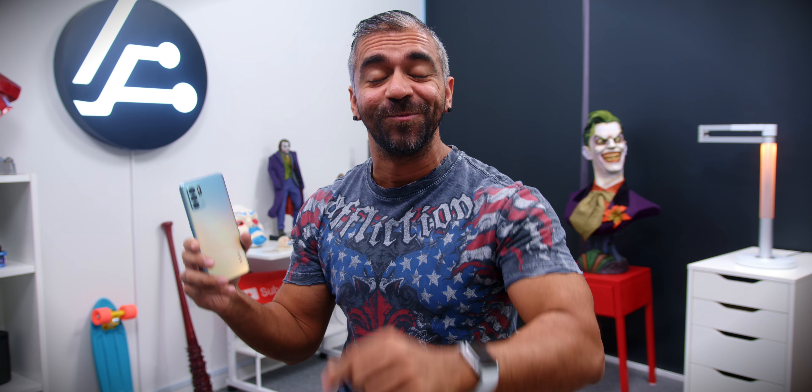Hi guys, Adam Lobo here from Adam Lobo TV and in this video I will be giving you the unboxing and my first impressions of the OPPO Reno 6Z 5G, so keep watching!